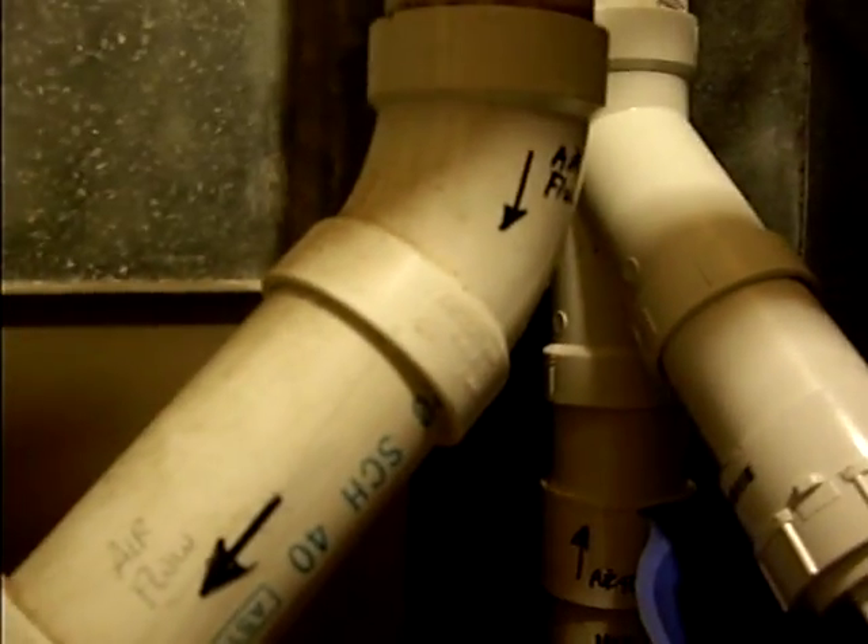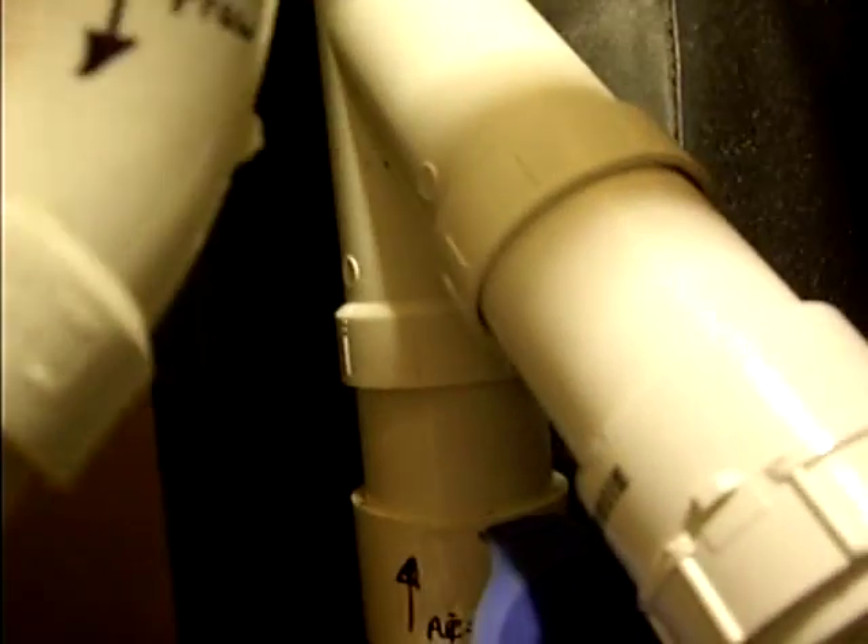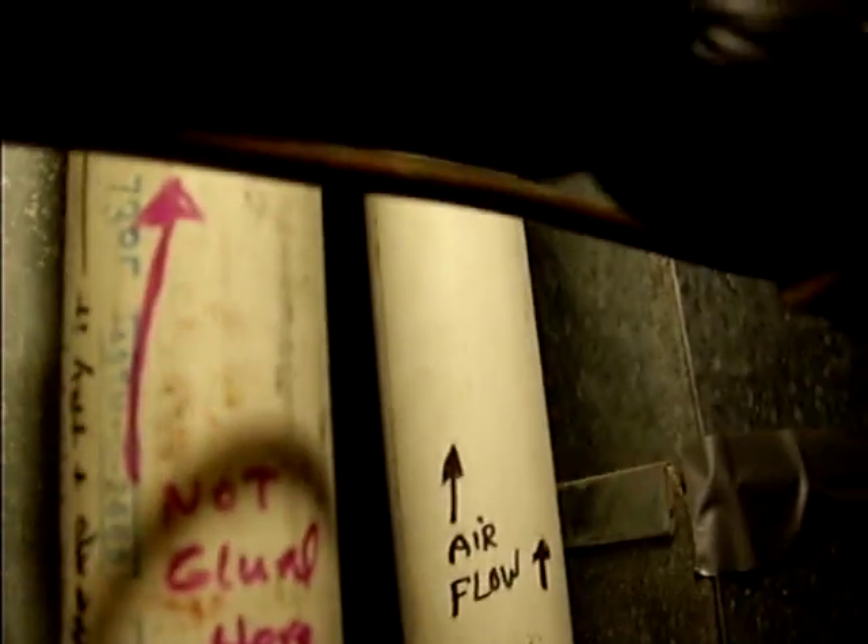I was reading online and many people have problems with their solutions that did not work. I came up with a solution that is working. This only happens on really cold winter nights. What I did was I took a Y-fitting and inserted it in the vent that goes up.